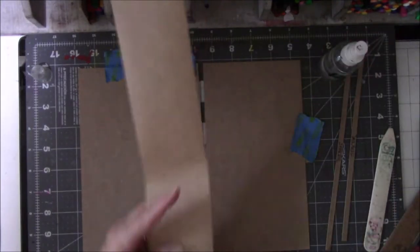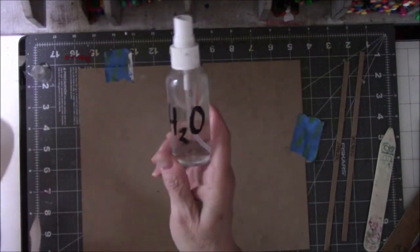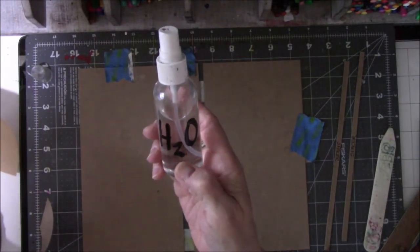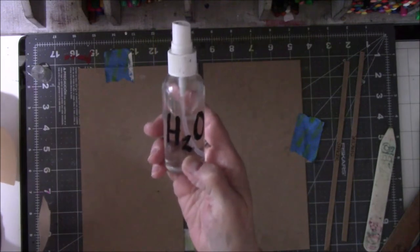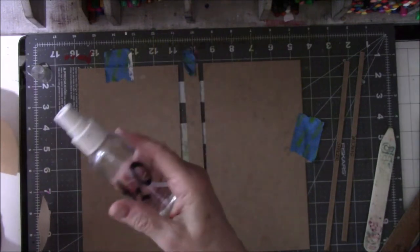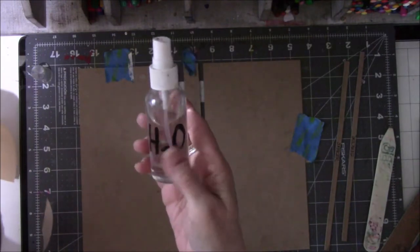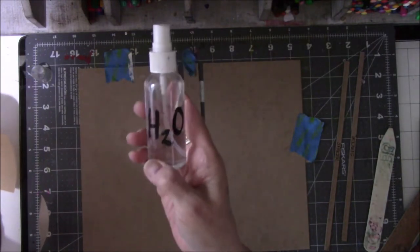I have a little bottle of water here, and I did label it H2O. That's something I learned from teaching food sanitation in culinary school — everything in a bottle needs labeling because what if you thought it was water but it was bleach? You always label the bottle so you remember what's inside.